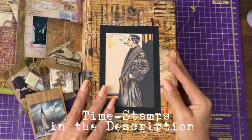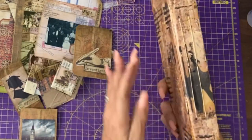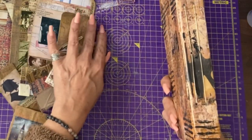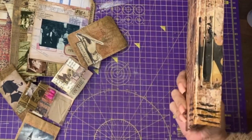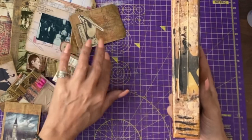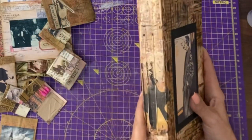Hey guys, it's Jamie here. I've put the papers into the journal cover and done two signatures. I do have other videos on how to add signatures to journals, which are in the playlists, so I didn't want to keep repeating myself.